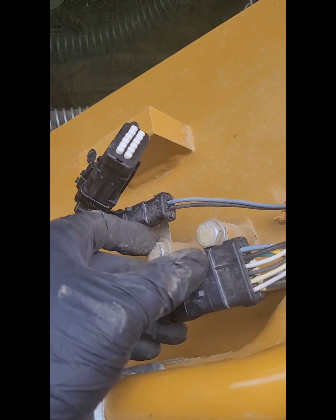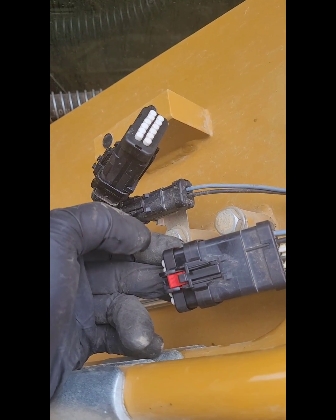Have you ever been curious about the easiest way to repair IMU sensor issues on next-gen excavators? I'm going to show you. First things first, power down the machine and install your 12-pin amp seal plugs.